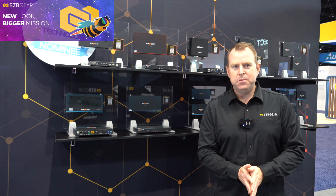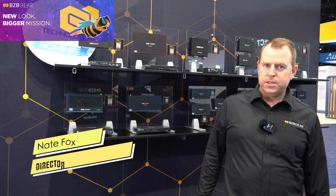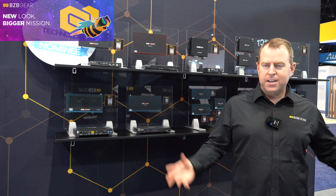Hey GearHeads, welcome back to BZB TV here at Infocom 2025. This is Nate back here from the support team bringing you another video in our booth here talking about some of our products.